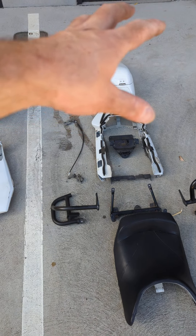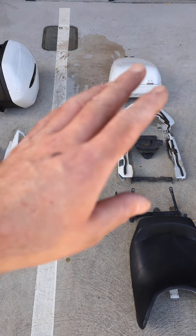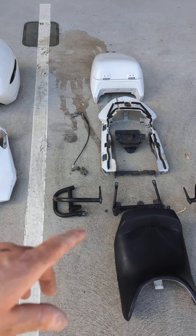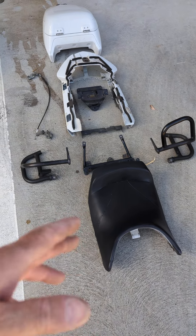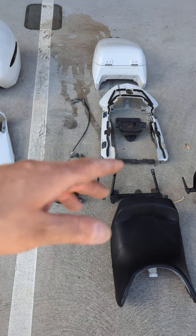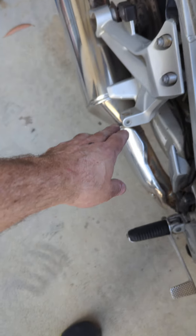We have new panels painted in police white. We have a new rider and pillion seat which is OEM spec, and all the mounting hardware — Bowden cable, latches, etc. Plus a set of pillion pegs that will go right here, which is where the rear crash bars were mounted.